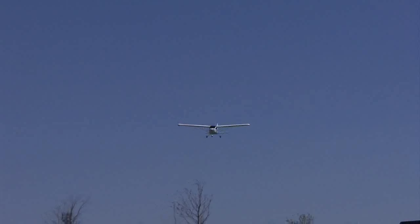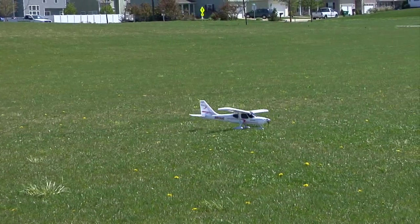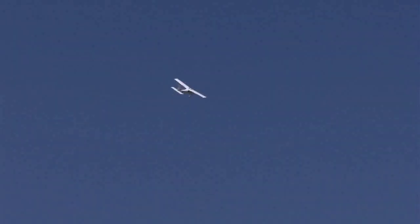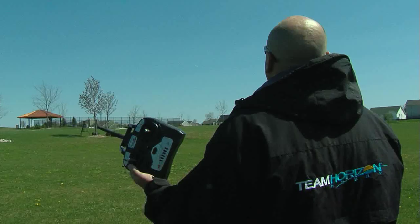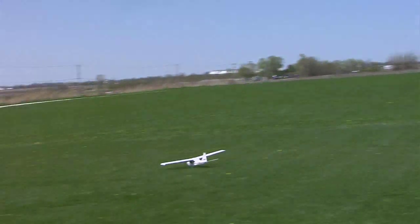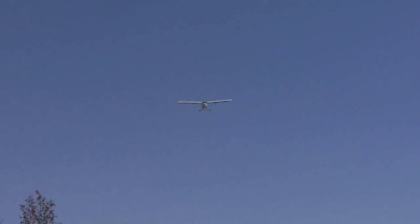It used to be that if you wanted to teach yourself to fly, the biggest fear you had was executing your first landing. With Autoland, the Sportsman S Plus will automatically return and land where it took off from, often without any pilot input. Even with Autoland activated, you still have control to avoid obstacles near the landing area or extend the landing if necessary.